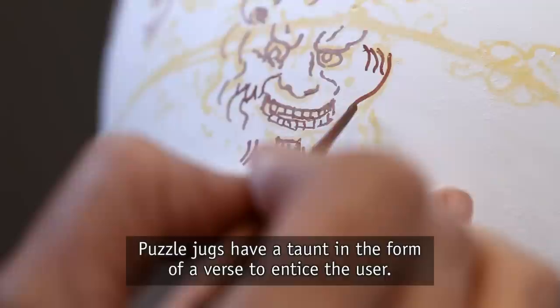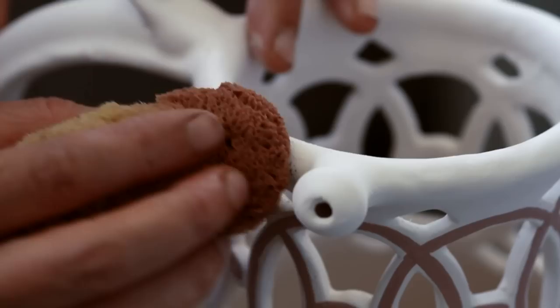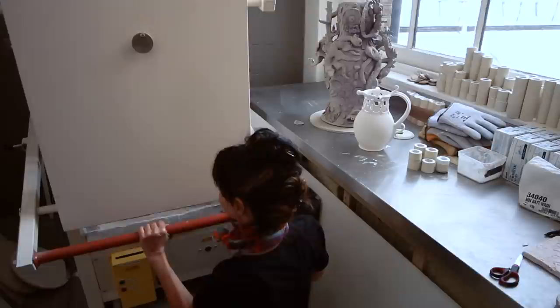Puzzle jugs have a taunt in the form of a verse to entice the user. This piece has the verse: 'Try how to drink and not to spill and prove the utmost of your skill.' The rim and handle are decorated using a sponge dipped into the cobalt slip and then pressed onto the glaze. The decoration on the handle serves to further disguise the fact that it goes right down to the base.